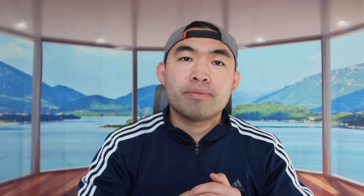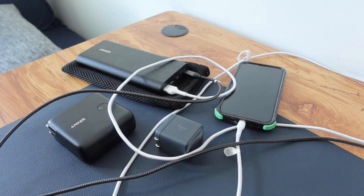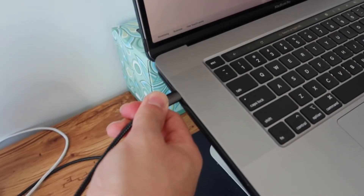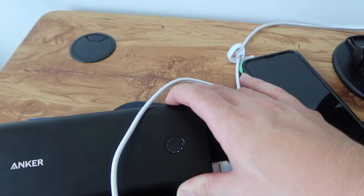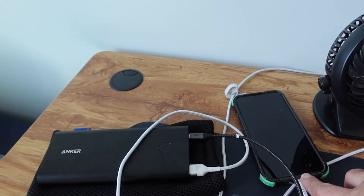It can also charge your laptop. Let me move the camera over. I'm plugging the USB-C into the power bank and the other end into my laptop. You can see that's working — it is charging the laptop. At the same time, it's also charging my phone. Once plugged in, you can see it already lost a bar, so charging a laptop does drain the battery significantly, especially when charging multiple devices at once.